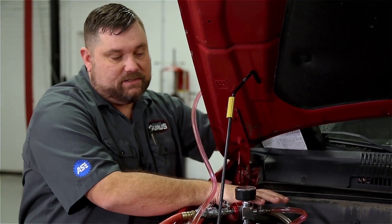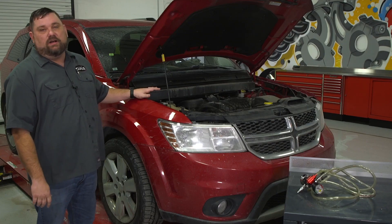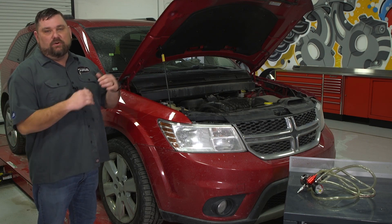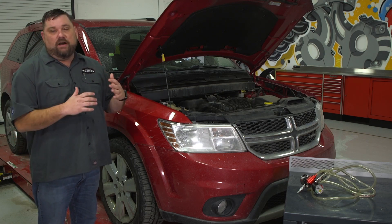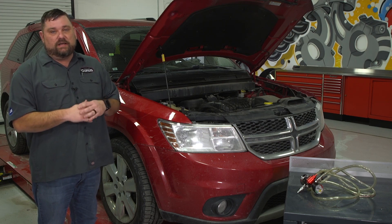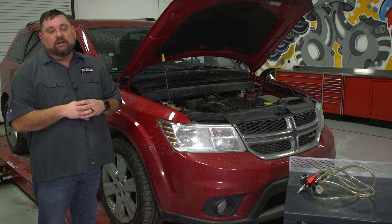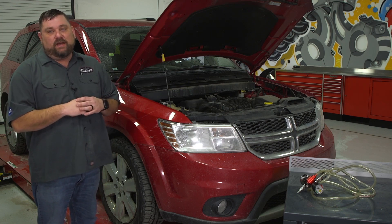We're back in the shop after our test drive — no check engine light on, we've got good heat in the car, so we know it's fixed. We do want to double-check and make sure the coolant level is good so there are no issues. This job is complete. For more information, visit our website at garagegurus.tech, and for more videos like this, visit our YouTube channel, smash that thumbs up button, and subscribe. Thank you.